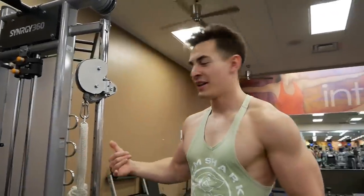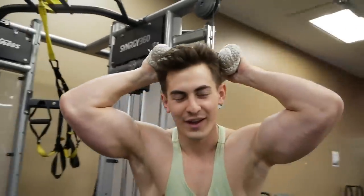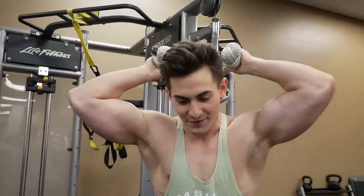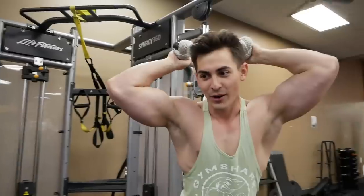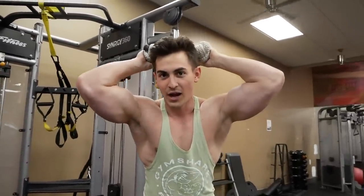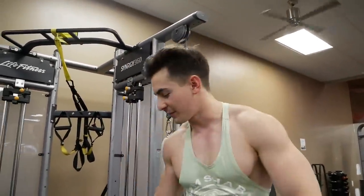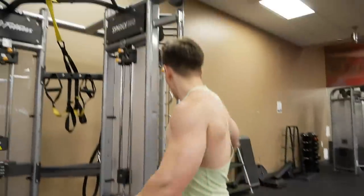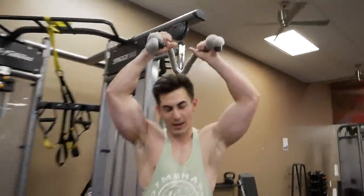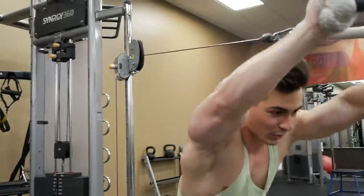Now we're going to go straight into some tricep overhead pullovers — three sets of 12. This arm workout has me going crazy right now. We're going to do the first six reps going out, and then the last six reps are going to be straight in. I like to use my right back foot as a base and kind of kick out — take the rope, right back foot, kick out, and boom — six.